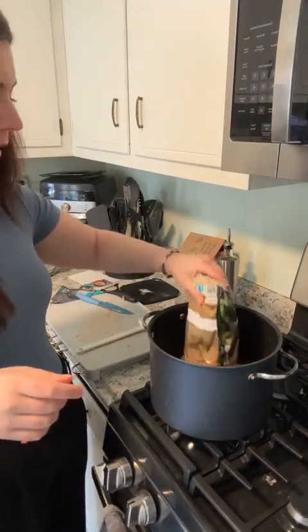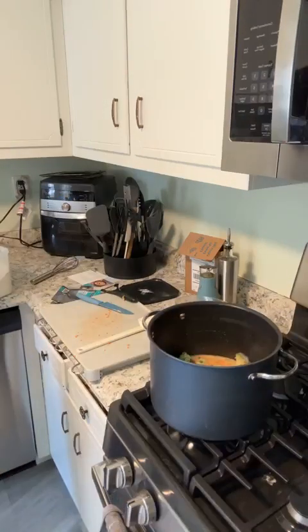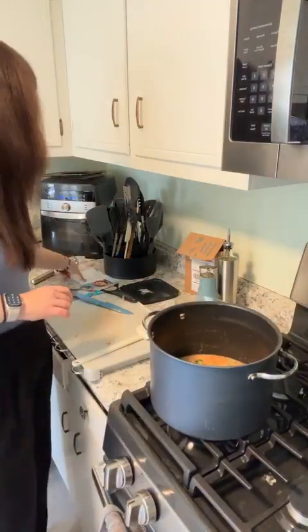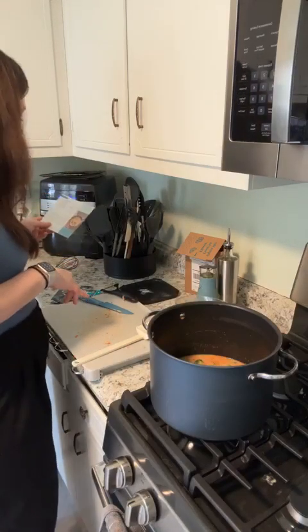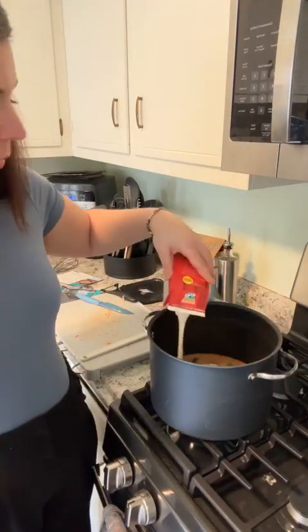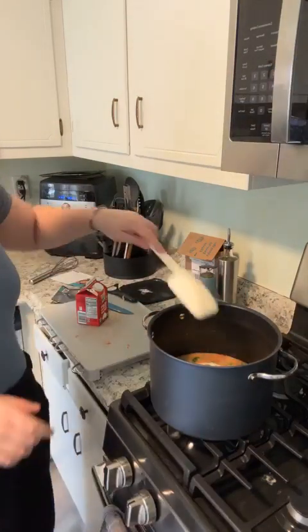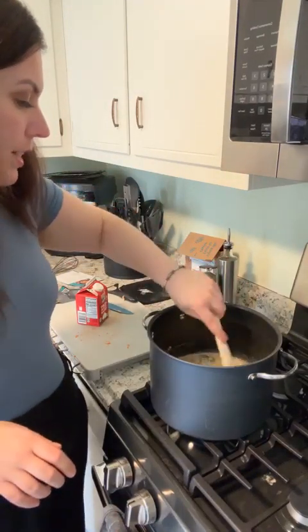We're just going to add this whole bag of broccoli — you know, it's a recipe, you don't have to follow it precisely. You don't have to chop up the broccoli if you don't want to. Mix all this up, let that cook, and then we need some half-and-half. At the end we're going to add some cheddar cheese. I'll use about one cup of heavy cream — I'd rather add a little more vegetable broth so you can thin it out or make it thicker depending on how you like it.